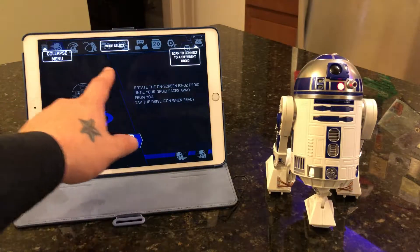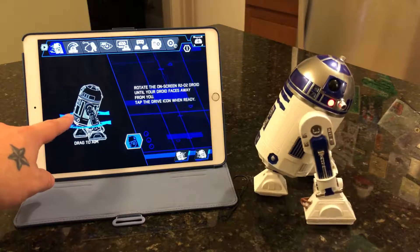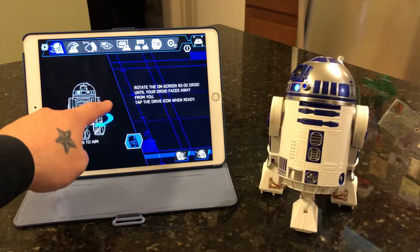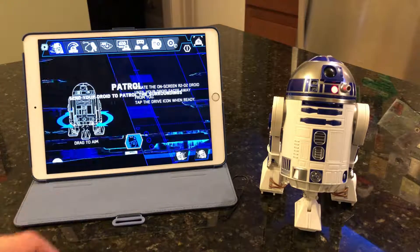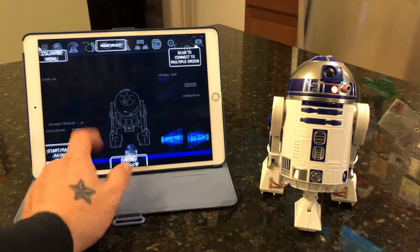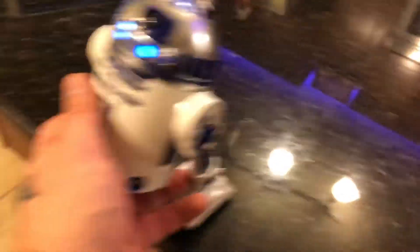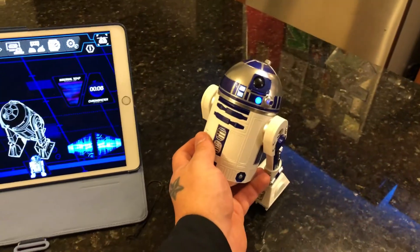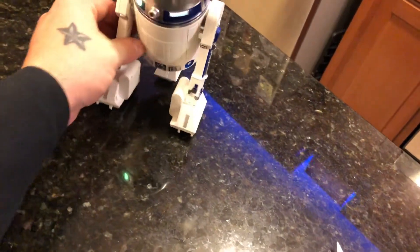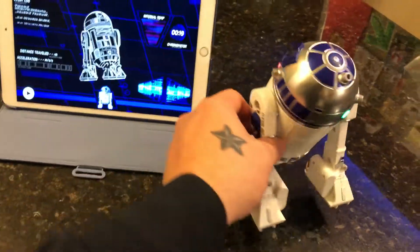Looks like here you can drive him — mode select — and we can just drag him around and drive him. You can also send him out on a patrol. It looks like he might run off the edge of the table — he's not able to sense the edge of an obstacle like some other robots — but it does send him out, which is cool. Let's go ahead and pause that and stop R2-D2 from running.